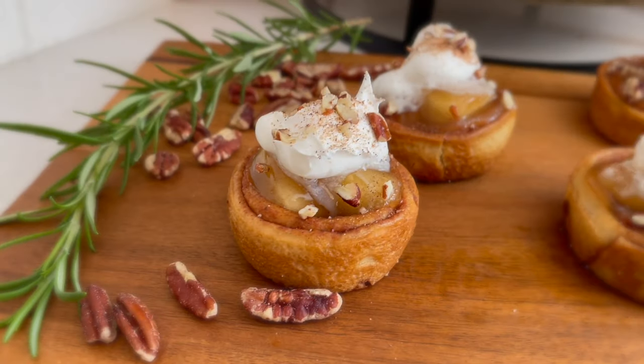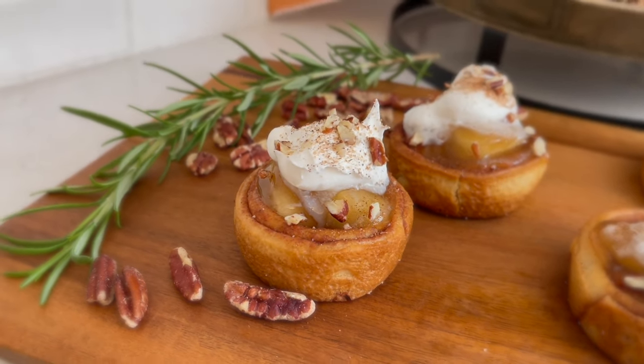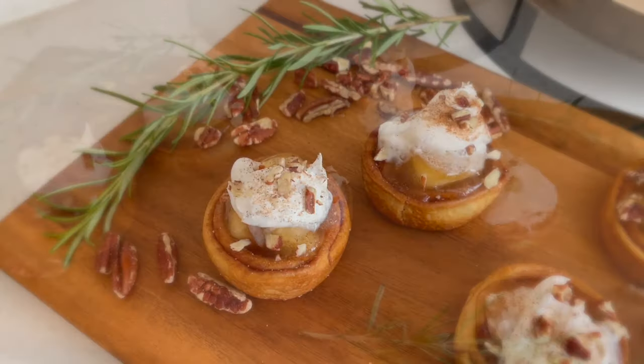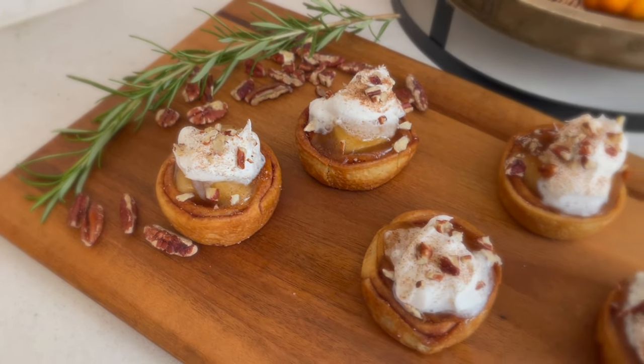A little tip: I recommend making sure these are served immediately because the whipped cream will melt a little bit if they're still warm. Also, be sure to spray the tin foil so the pinwheels don't stick.